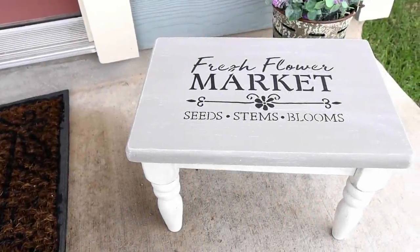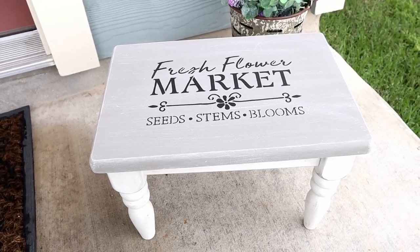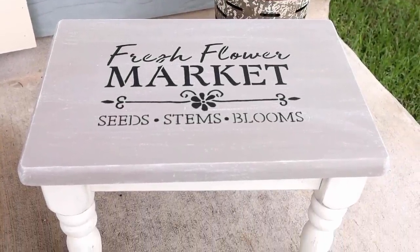Here is my footstool all made over. I think it turned out so cute. Here I do have it shown outside — I'm not sure if I'm going to keep it outside but if I do I will definitely be putting a water resistant sealant over top.